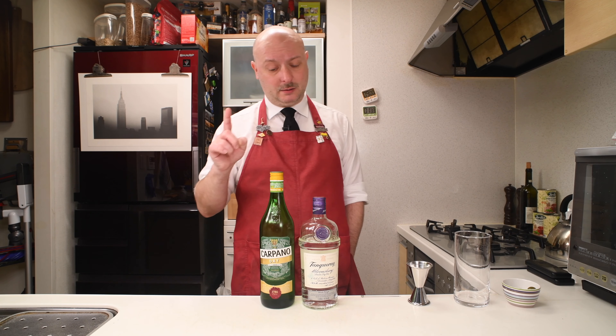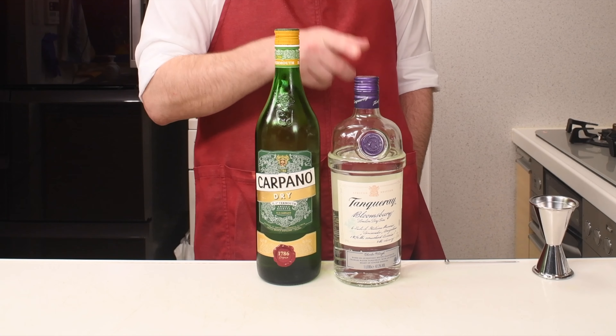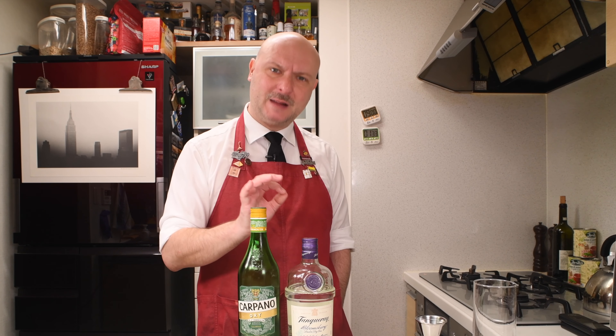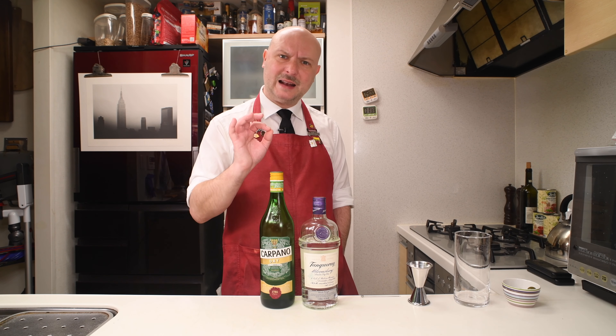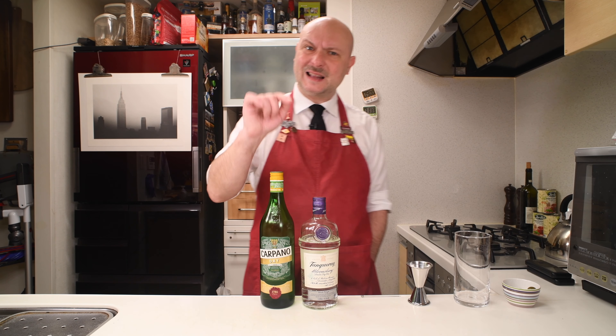He told me you gotta take dry vermouth and mix it with dry gin — just a small amount of vermouth and a bigger amount of gin — and it's gonna be the best cocktail you will ever have. So let's get down to mixing.